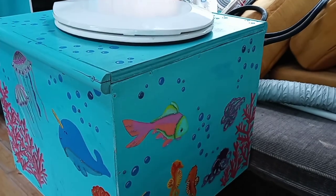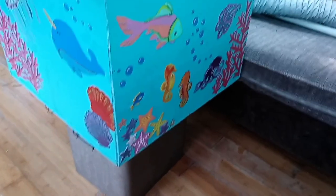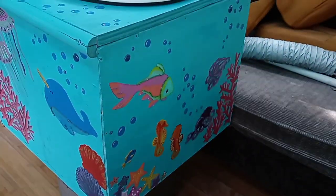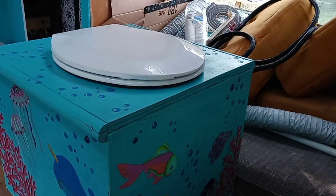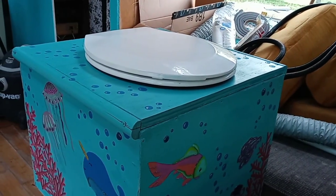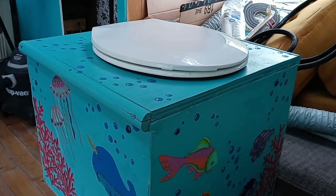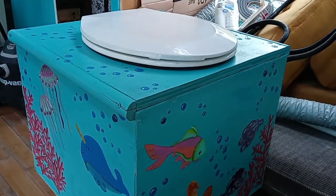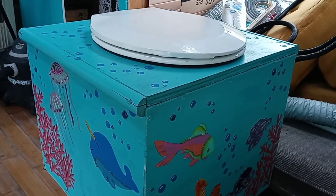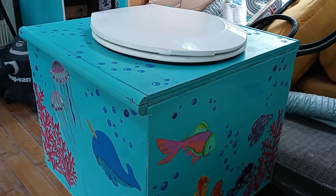I know I've talked about this composting toilet a lot, and I'm no carpenter so it's not perfect, but I wanted to do a short video about how to make one. If you go online there are lots of different tutorials. This is not going to be a tutorial — I've already built it and I'm not going to build another one just to make a video, but I'm going to show you this one and how it came out.